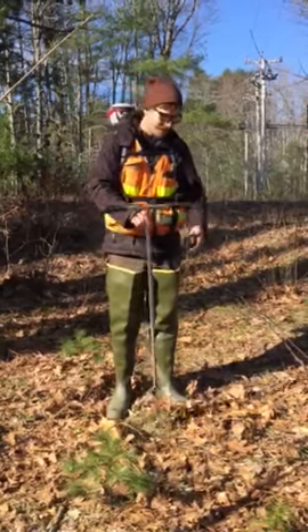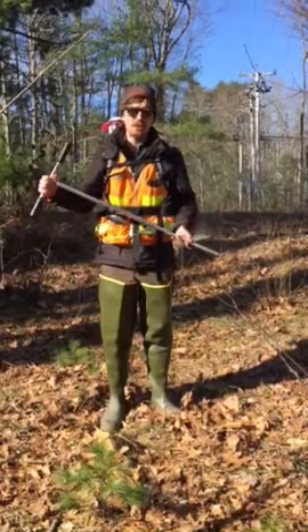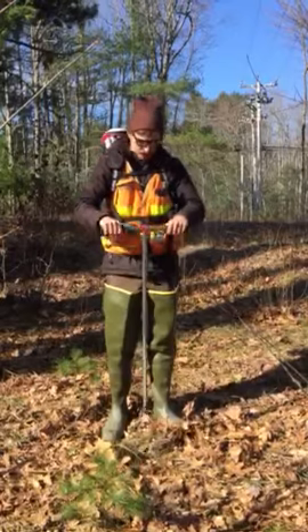Hey again, Mike Jakabowski here. So you may be wondering what this is. This is a soil auger. We use this to check soils as we're going through a site and figuring out what the site looks like.